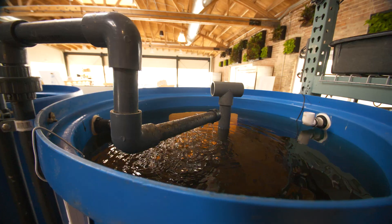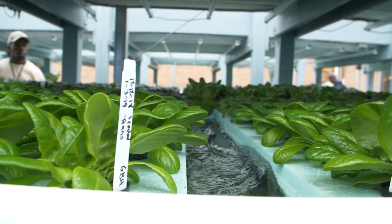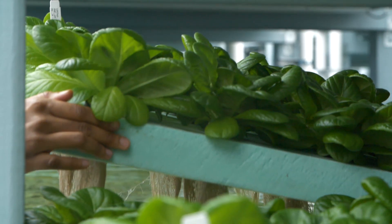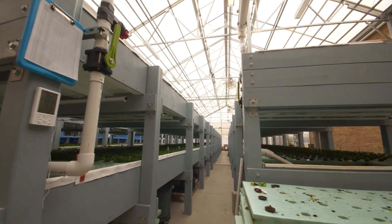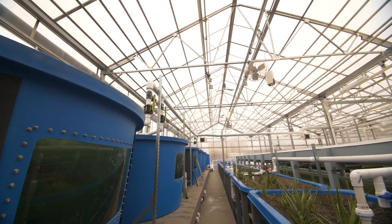This class is hands-on and interactive. You're going to be building parts of a system, learning by doing. Learn about aquaponics, how it works, fish selection, crop planning, and how to actually build a system from the ground up that is not a prefab system.